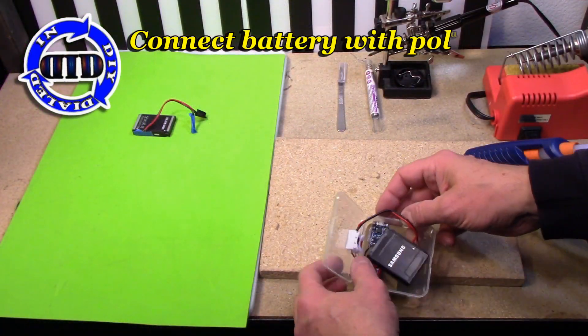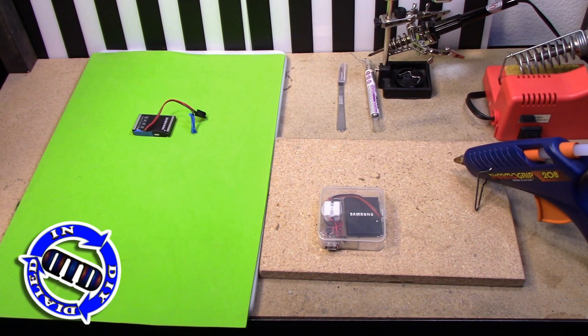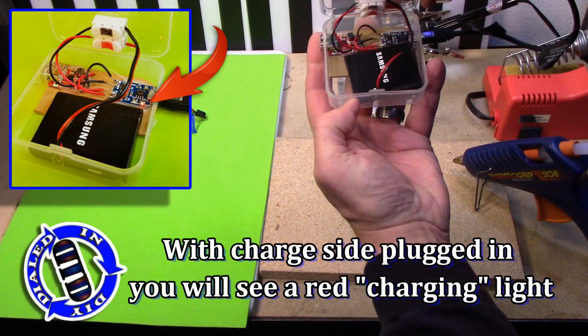I'm sure you've heard it a thousand times, but you really do need to be careful when you're connecting your lithium-ion batteries to make sure that positive goes to positive and negative goes to negative. Even if you just let the wires coming off the battery touch, you could fry the battery pretty quick, and you don't want that.